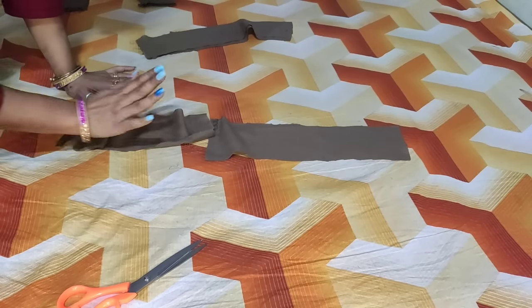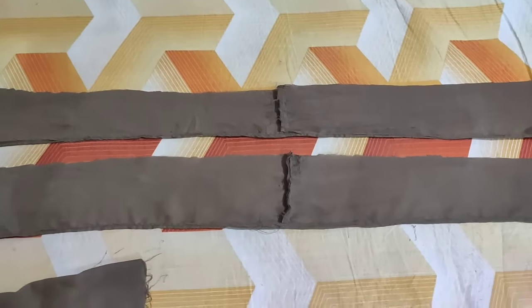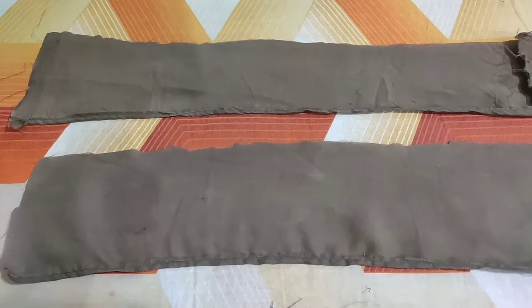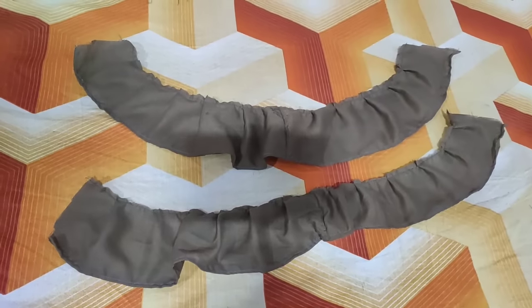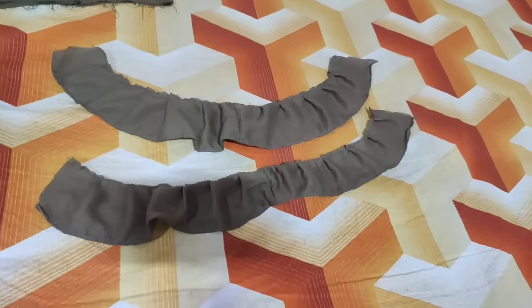We have to attach the fabric to the bottom. Keep in mind that the fabric is not small — otherwise we will have problems with the fabric. It's attached at the center. After that, we have made a double fold on one side, and then we have made a frill. This is our ready frill.